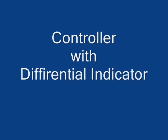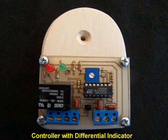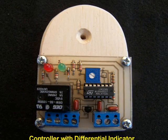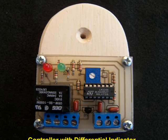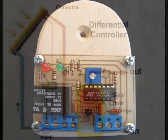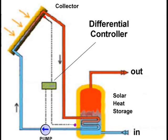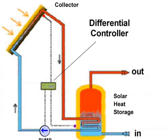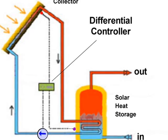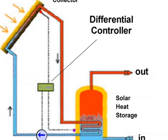This basic differential controller uses thermistors to sense a difference in temperature between collector and storage, and an indicator lamp to indicate that temperature differential. When the collector temperature is higher than the storage temperature, a pump is activated to transfer collected solar heat into a heat storage facility.